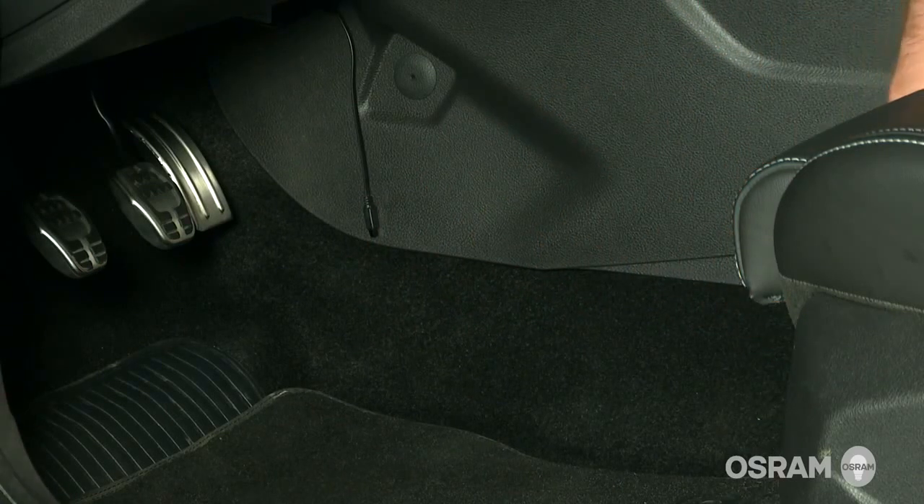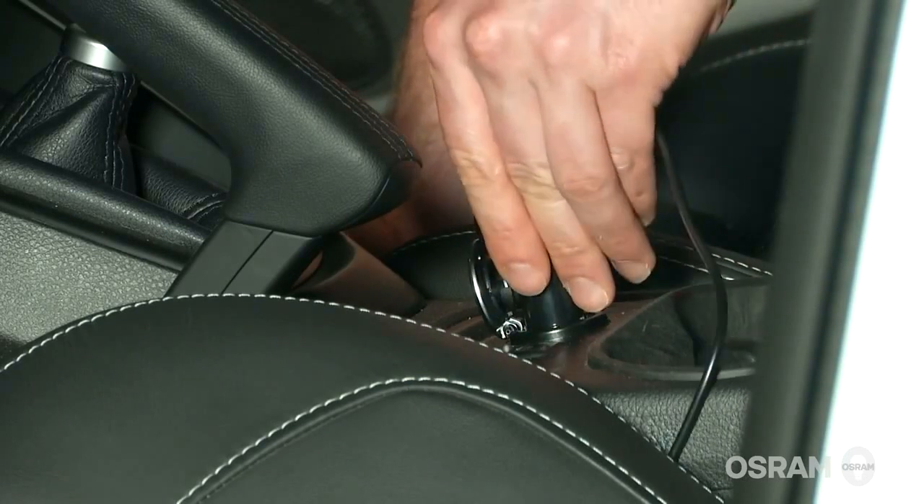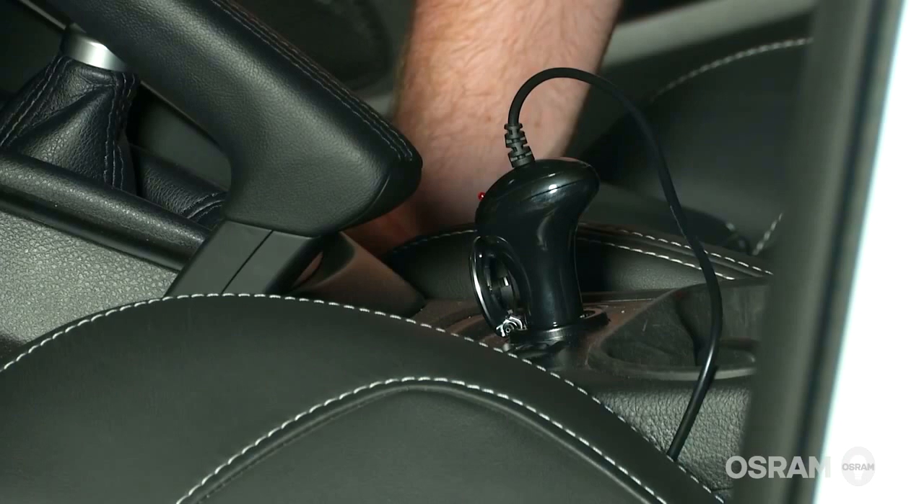Then plug the power cable into the cigarette lighter receptacle or 12 volt accessory jack. Advanced users can hardwire into the car's electrical system.